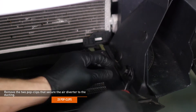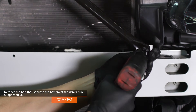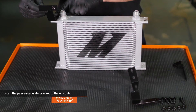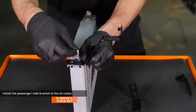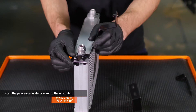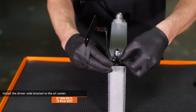Remove the two pop clips that secure the air diverter to the ducting. Remove the bolt that secures the bottom of the driver's side support strut. Locate the large bracket with the threaded insert in your kit. Attach this bracket to the passenger side of the oil cooler with the provided hardware, but do not fully tighten it yet. Locate the last bracket in your kit. Attach this bracket to the driver's side of the oil cooler with the provided hardware, but do not fully tighten it yet.